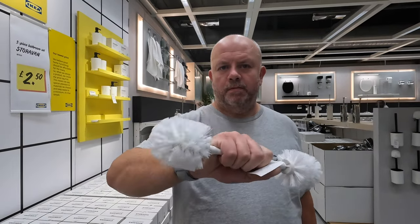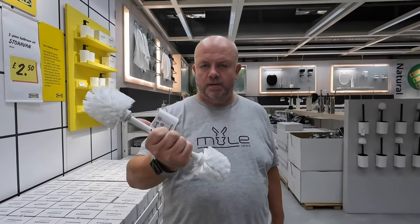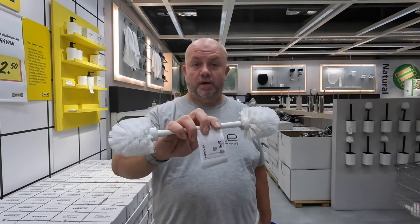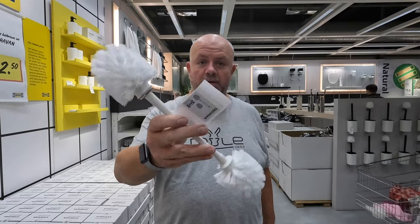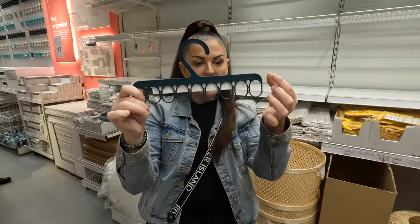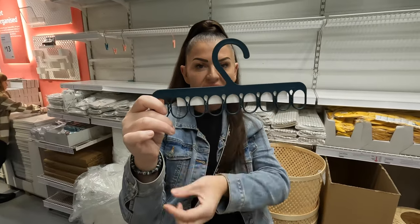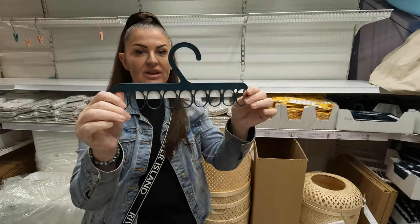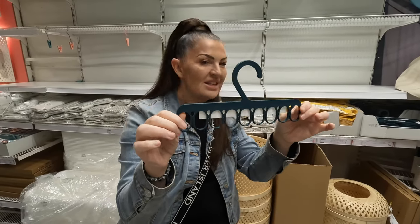Look at that little double-ended brush — what's that for? You can't have a double-ended brush. How do you clean a toilet with that? Put it in the comments below because I haven't got a clue. Also, put these on the rail in your wardrobe and you can get multiple things hanging off them instead of all individual hangers. These are really good — 75p.